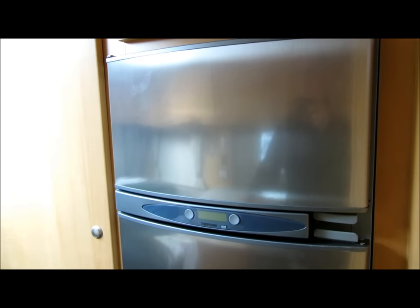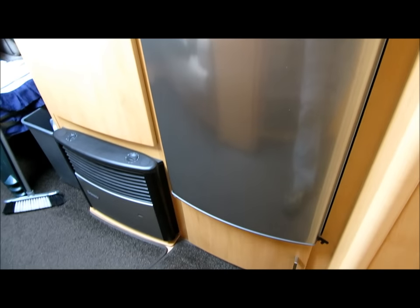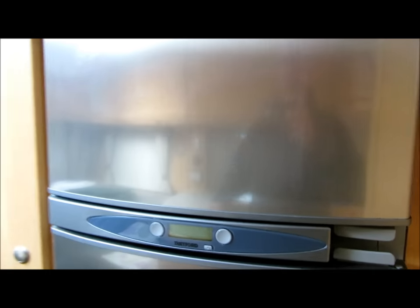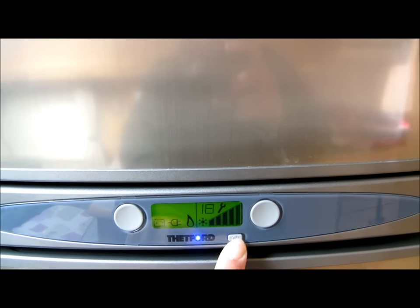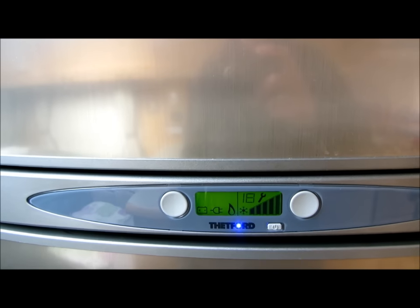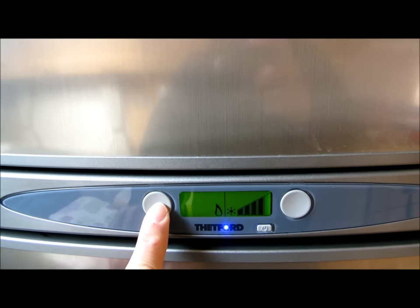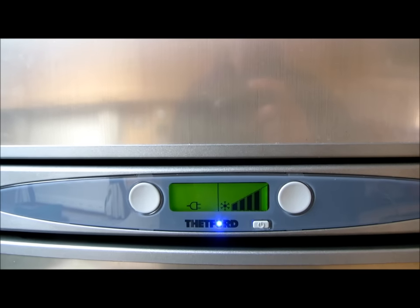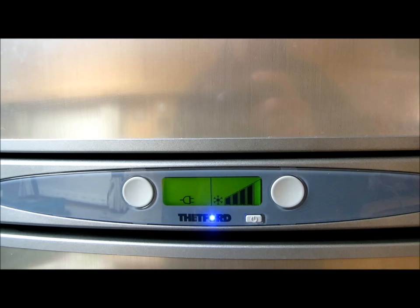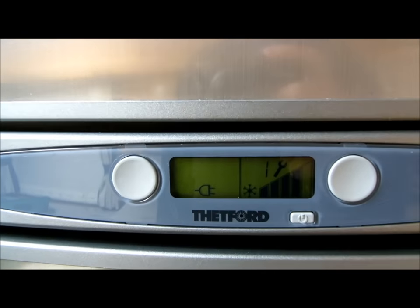It is now August 2014 and I went away for the weekend. The fridge was on mains. I'm going to turn it on now - that's battery, gas, electric. The situation we had is I noticed that the light was flashing blue and the spanner came on. Fault code 1.